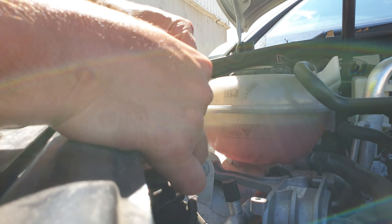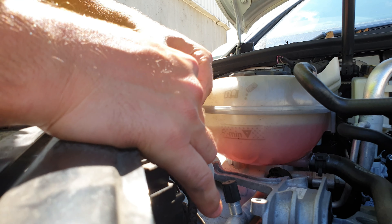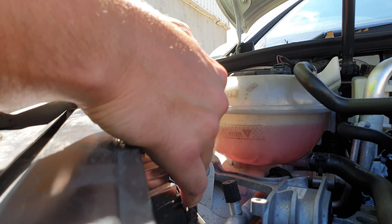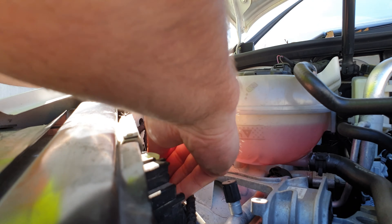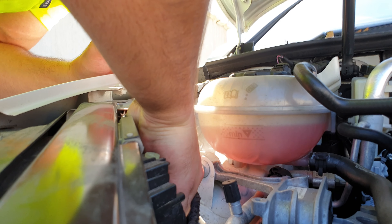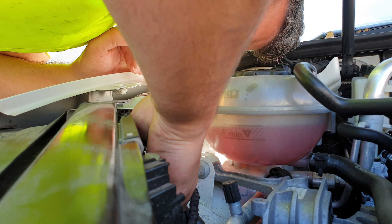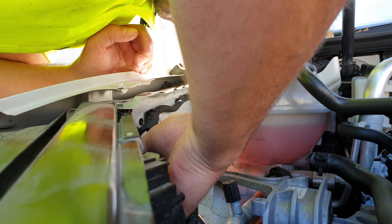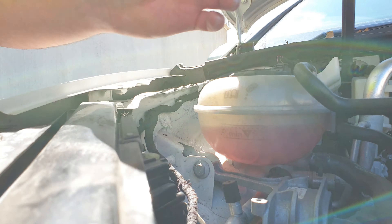These lights only go in one direction, so it's pretty hard to stick it in the wrong way. You push that back in and then put it back in, which is a little fiddly, but you'll get there. You'll feel it clip back in place when it's right. Put the cover back on, close the bonnet, and you're done.